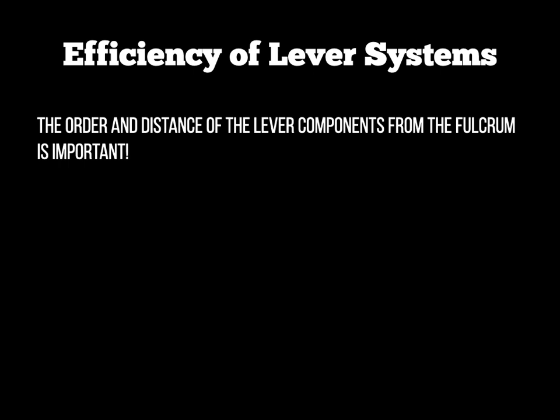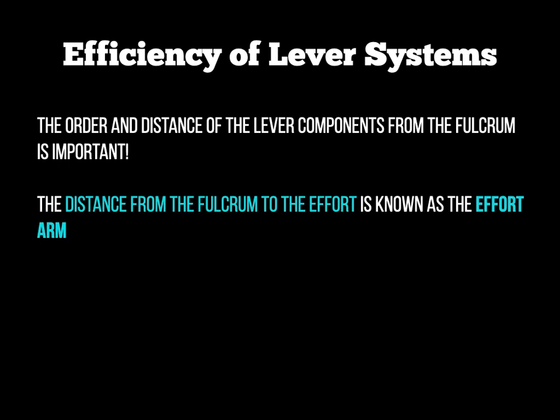The last thing we need to discuss about lever systems is what we call the efficiency of a lever system. The distance between the effort and the fulcrum, and between the load and the fulcrum, is really important because the different levers have different distances between these points. The distance from the fulcrum to the effort in your simple diagram is known as the effort arm, and the examiner can ask you to draw the effort arm into your lever diagram.